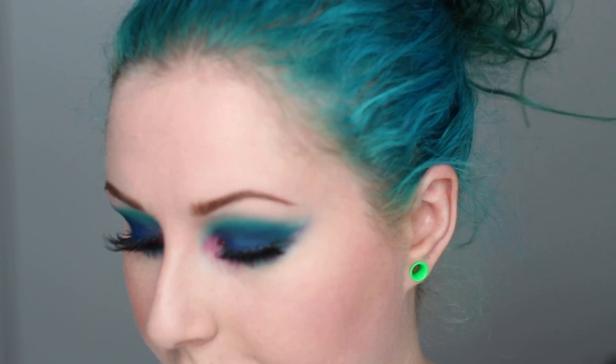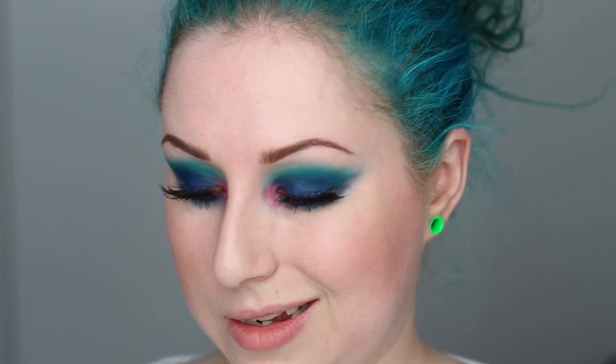With the eyelashes applied and eyes finished, for the rest of the face I'm using NYX Taupe blush as my contour — I don't want to do too much. For blush I'm using a little bit of Milani's Luminoso, again not too much, just keeping it as a little bit of something on the cheeks since everything else is already a lot.